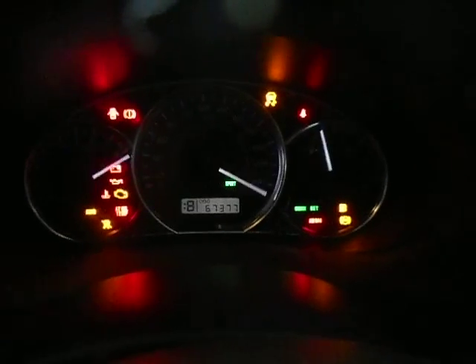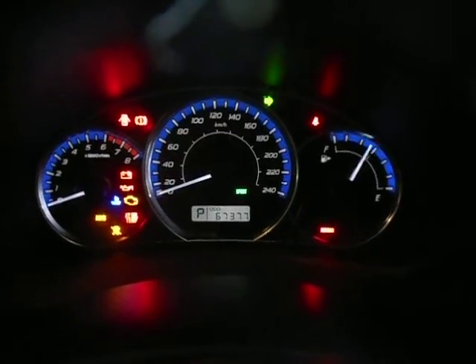We've got the black cloth interior. Turn our key — what have we got there? 67,377 kilometres on the clock.